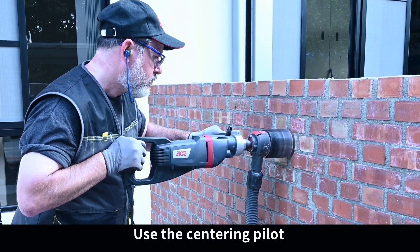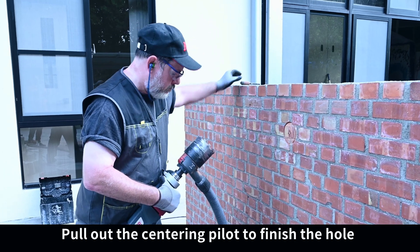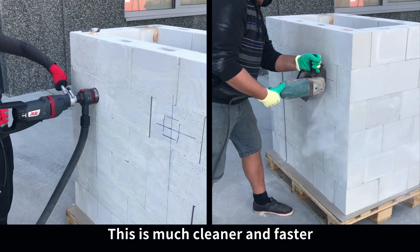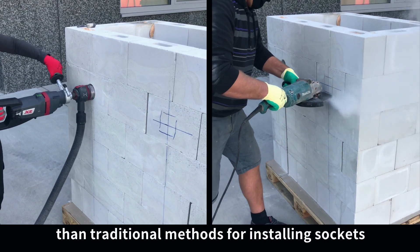Use the centering pilot to start the first few millimeters, then pull out the centering pilot to finish the hole. This is much cleaner and faster than traditional methods for installing sockets.